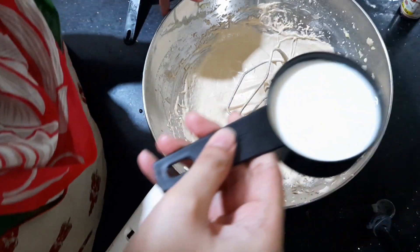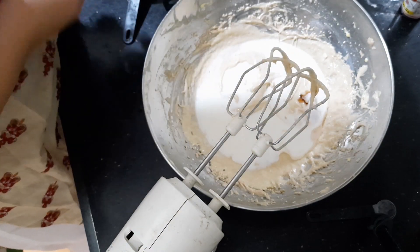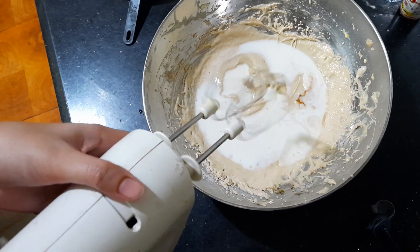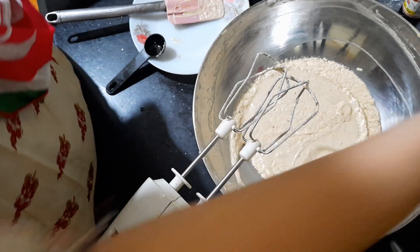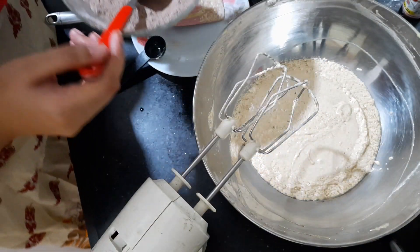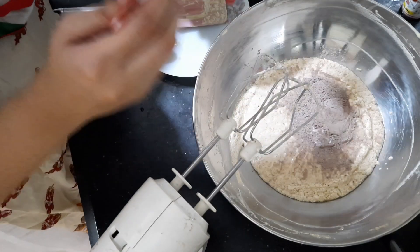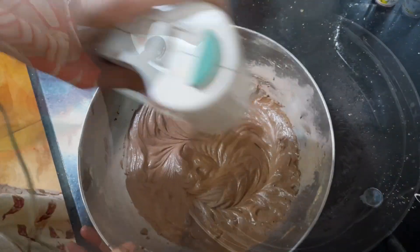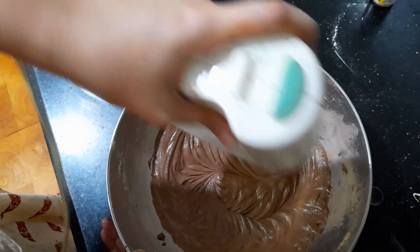Mix it well. I am going to add the dry ingredients to the wet mixture. Now my batter is ready.